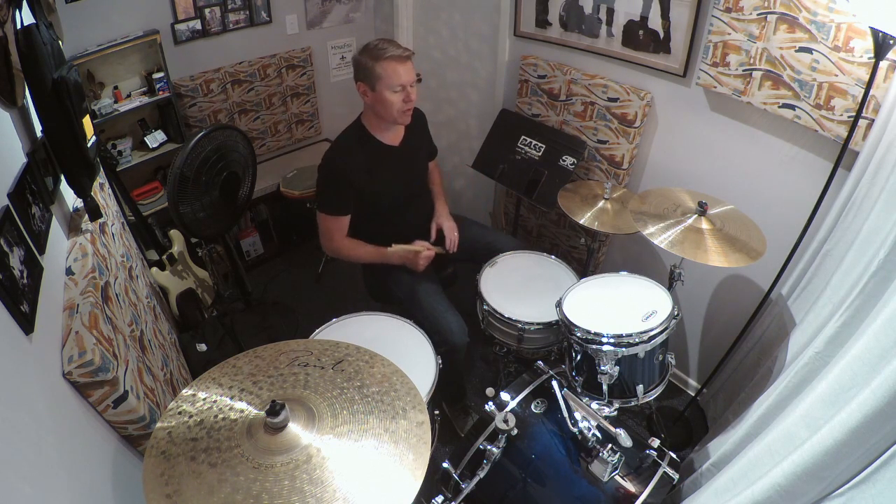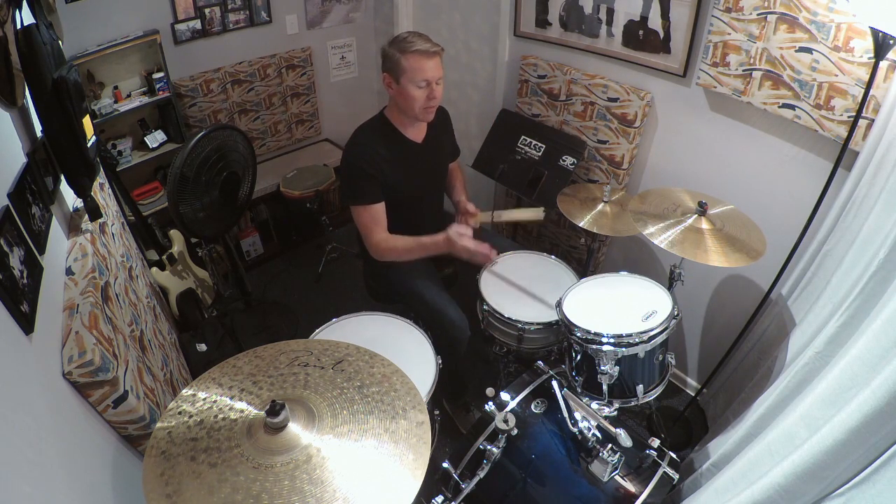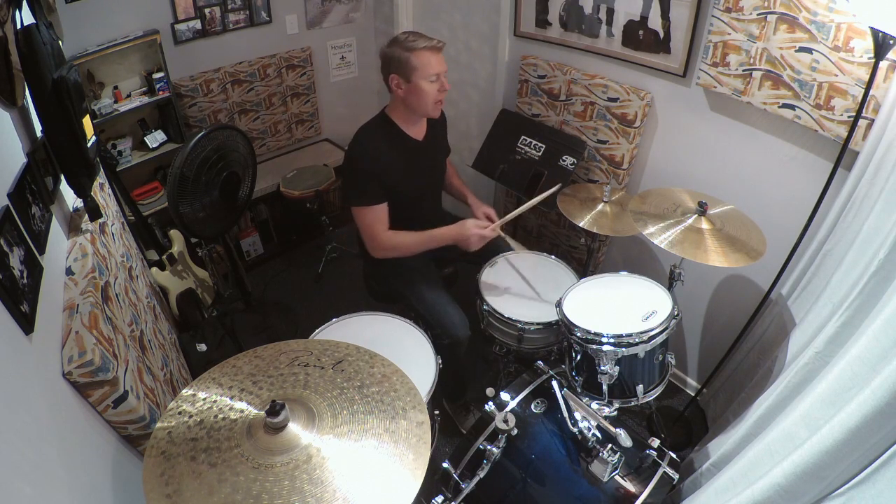Hey there. In this lesson we're going to focus on a very common groove known as heartbeat. We'll start off with the first groove we did last time, which is just alternating quarter notes — bass drum, snare drum, bass drum, snare drum — a quick review of that groove.